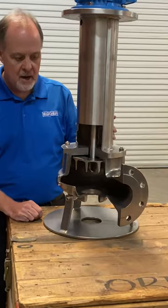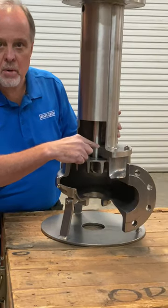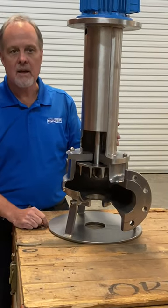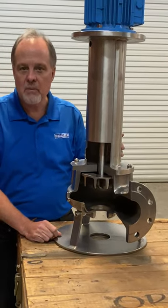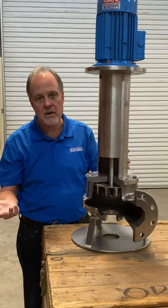It's a rigid shaft that extends down to the impeller. However, there's no bearing or seal in the process. The seal and the bearing are the failure points, so if you can eliminate them, there's no problem.